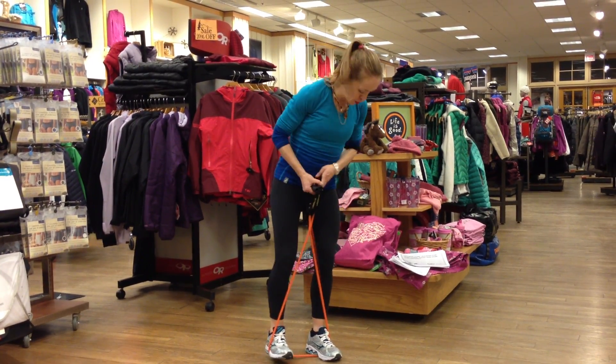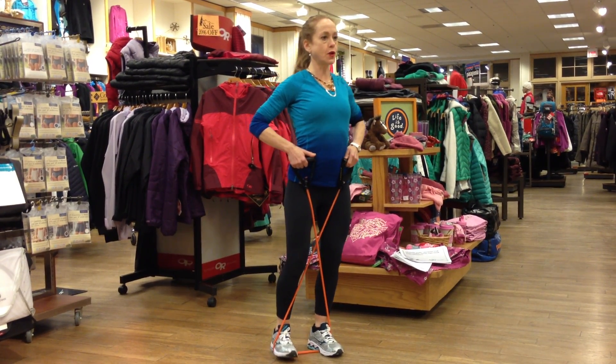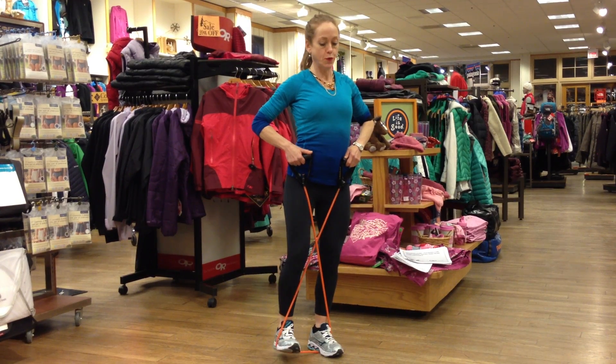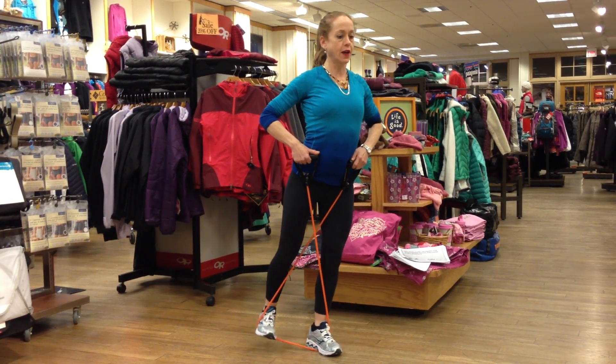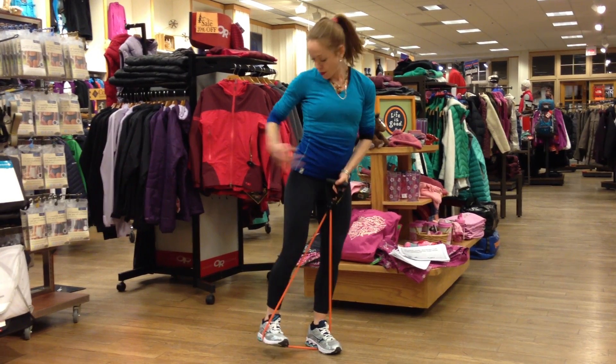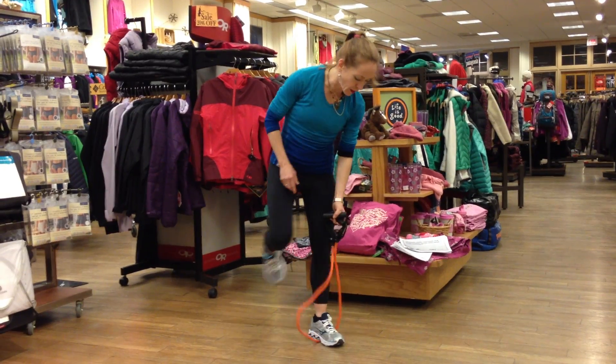You do it with a slight bend in your knee, keeping your posture upright. The trick is, rather than just tapping back, you push back on the ankle, hold, and then you start to feel it activating in the glutes.